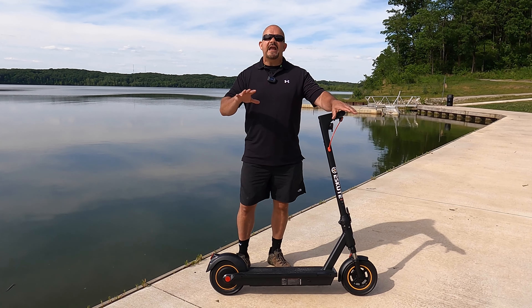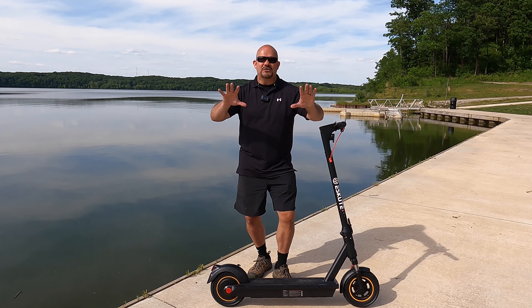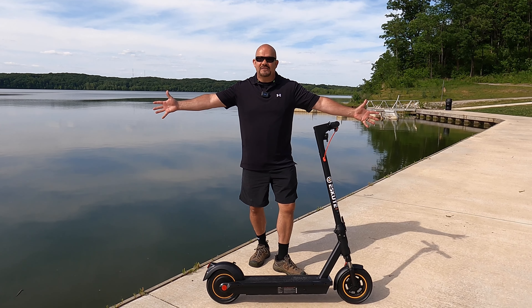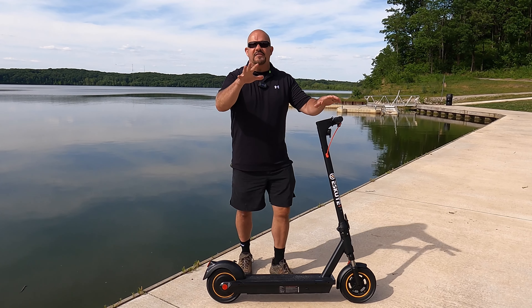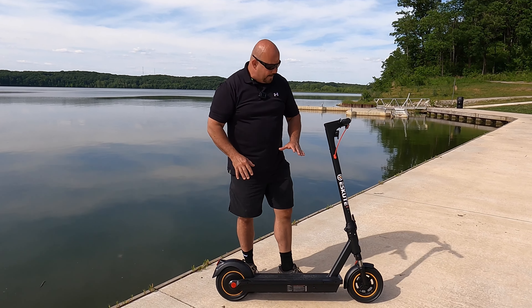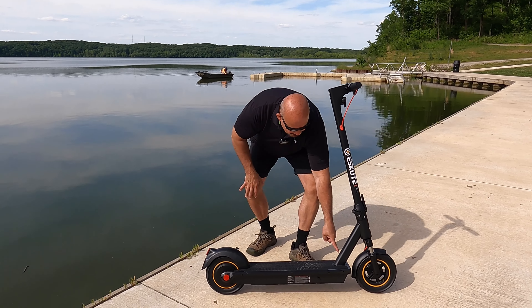The sport mode is very aggressive. I was really going for it — it was like I had gone back 30 years in time. You should have seen me on the road. One of the things I really like about it is the fit and finish and the build quality. This thing is built like a tank.